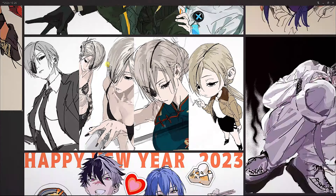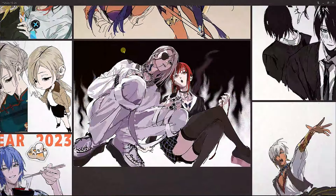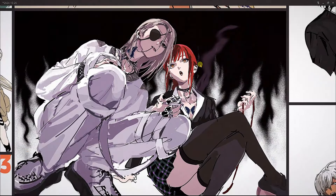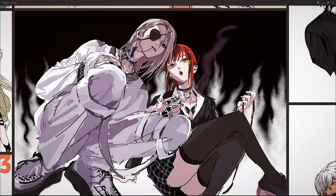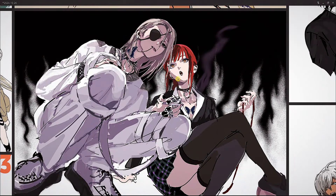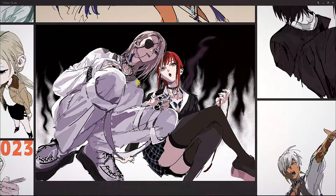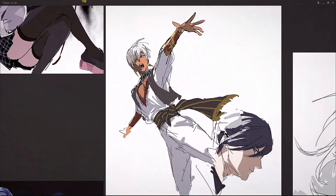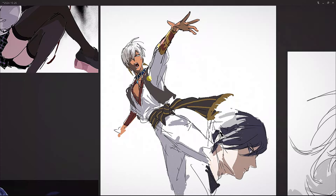I think this is based on — or they're trying to mix — Makima from Chainsaw Man with some kind of goth punk vibe. Look at the line work: it's very confident, and if you look at the face, the proportions are just correct and very pretty to look at, even though the line work is pretty messy.